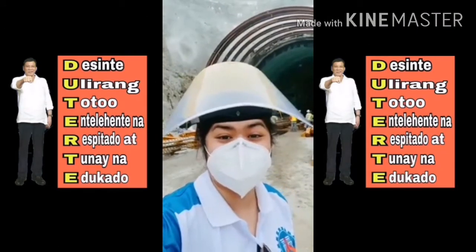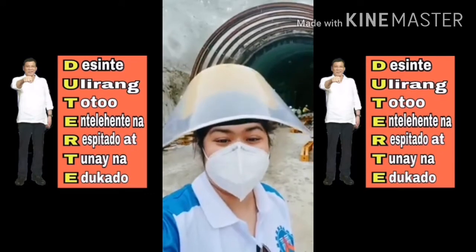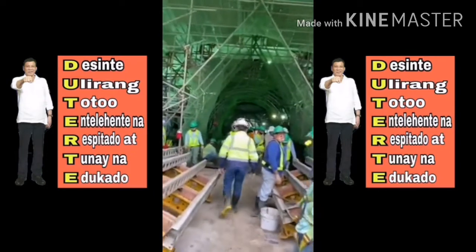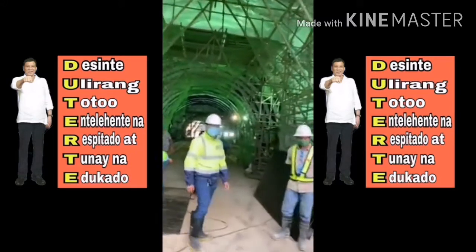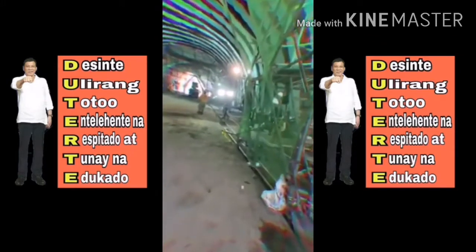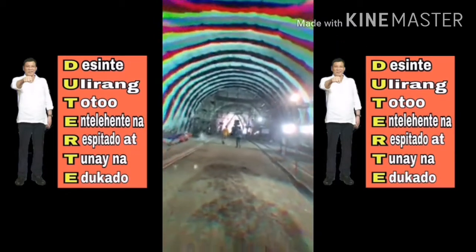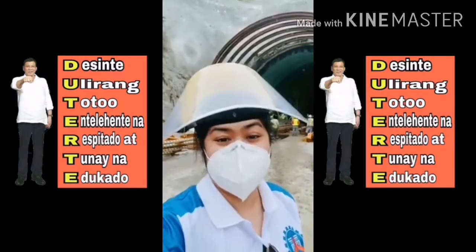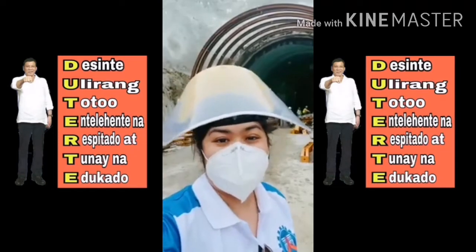Hi, we're now at the Subic Free Park Expressway and we want to show you how to do the tunnel.